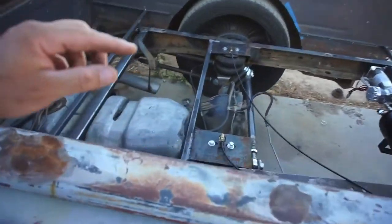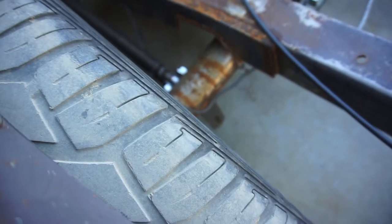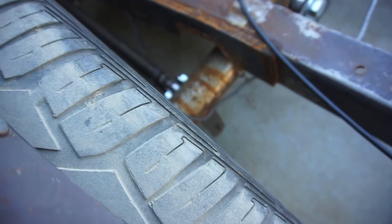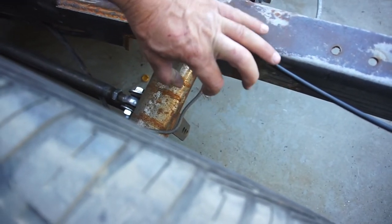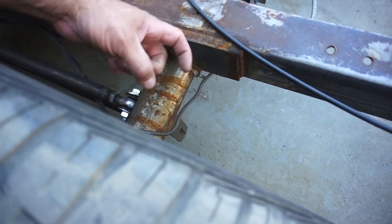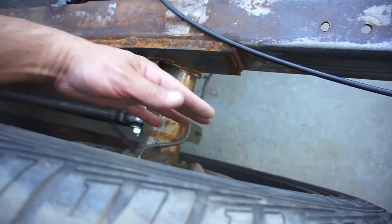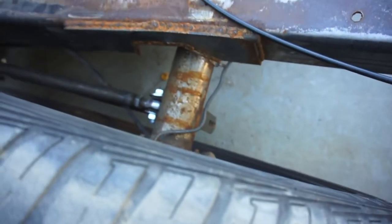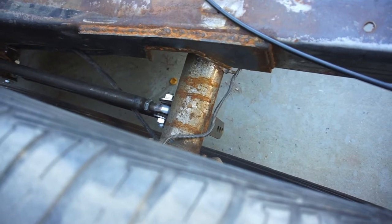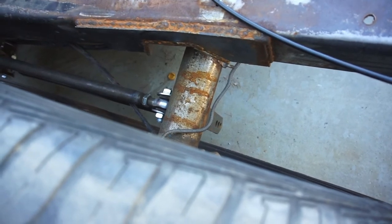I'm also going to have to make shock brackets — some shock absorber brackets, either dropouts or something built out from here. I'll just build something because that's where the shock is gonna mount right down there. I want the shock to be able to travel with the suspension, so nothing weird or crazy.